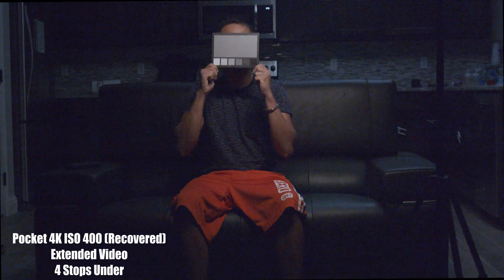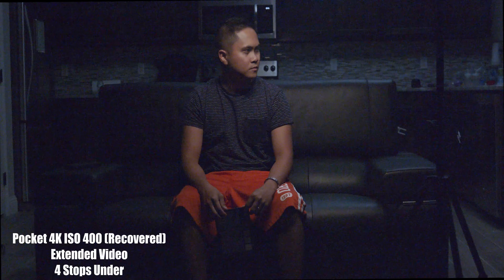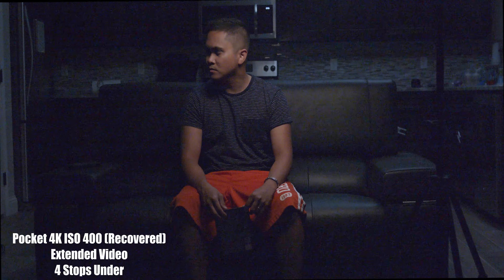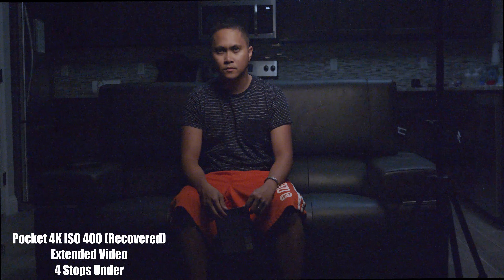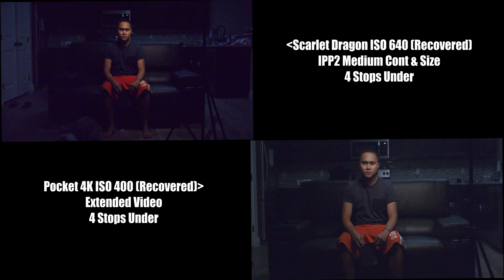It definitely needs a lot more light. Having a RED Dragon is really making me realize why big companies and professionals are using such big lights. I actually thought it was such an overkill before — why they're using 18Ks and M18 HMIs — and now I'm starting to understand how freaking light-starved cinema cameras are.